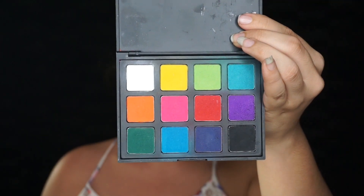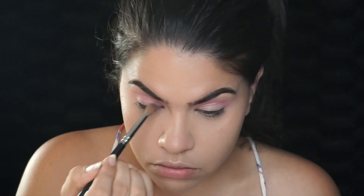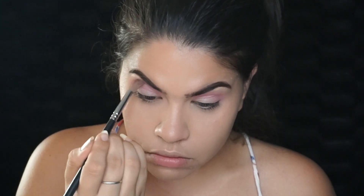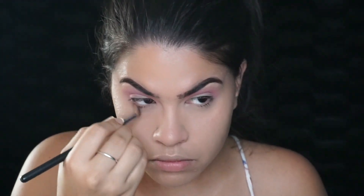Moving into my Morphe Picasso palette and tapping ever so slightly, I'm going to start building that pink into my crease. Be very careful because it's very pigmented — unless you want to get hit with a lot of pink in your crease, just tap it a little bit and then blend. If you want more, just keep picking it up.